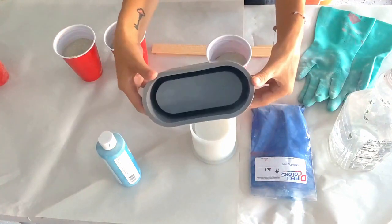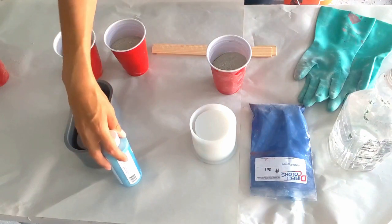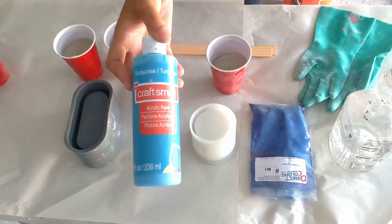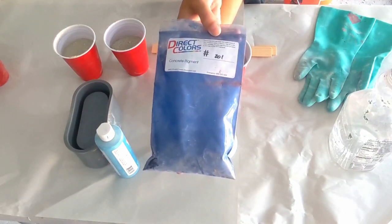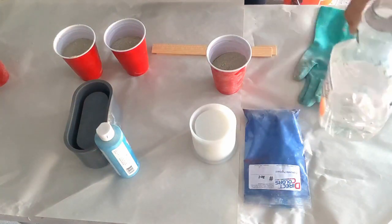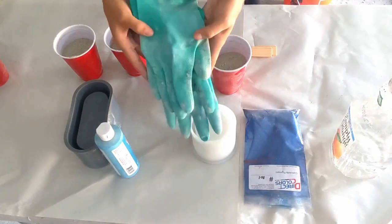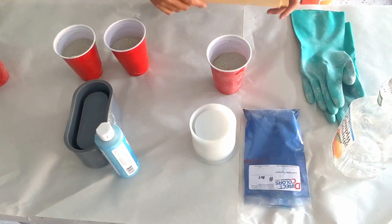The plastic base kind of just helps hold the structure while the concrete dries. Then you're going to want color — we're doing two different colors today to show two different techniques. The first color is acrylic paint, just normal matte finish — you don't want satin, you want matte — this is a turquoise color. Then we're going to be using a concrete pigment from Direct Colors. You'll also want some water, rubber gloves, and stirring sticks, which I got at Home Depot in the paint section.